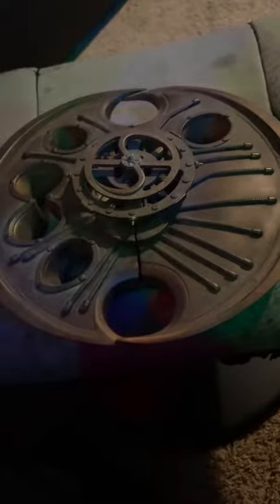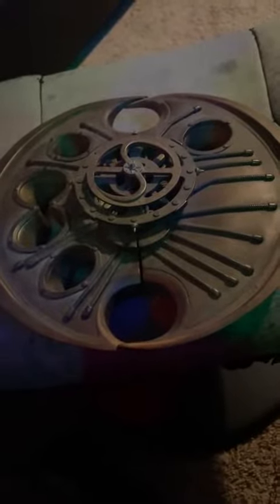This video is for the people who've been asking about specific predator stuff. I'm going to do a video of each individual predator piece that I have in my collection, starting off with the discus.